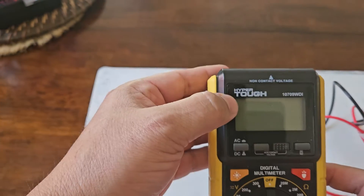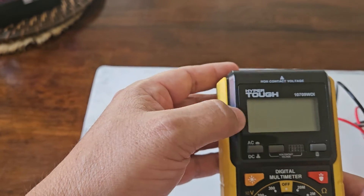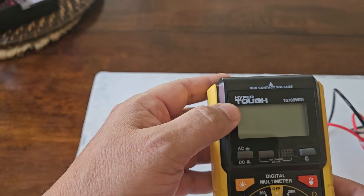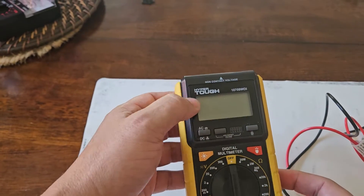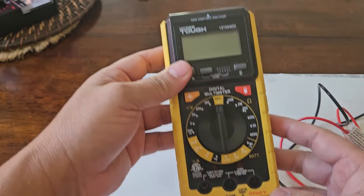This says over here 'Hyper Tough' — you know that Walmart brand that you find everywhere — and I think right now it's being made by EverStart. So it's the exact same multimeter, but instead of Hyper Tough it's being sold by EverStart, but it's the same one.